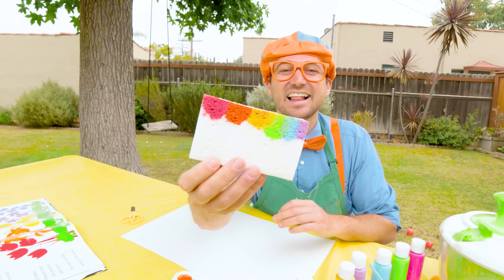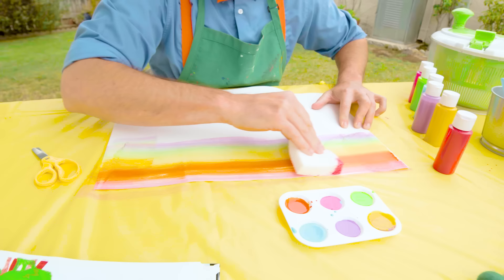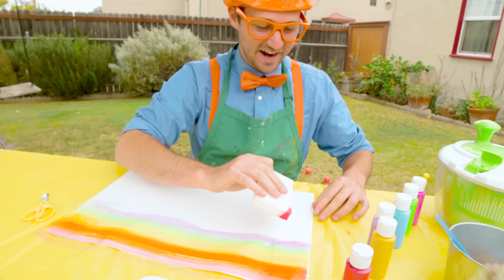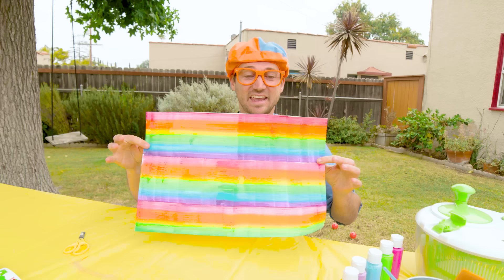Now for the fun part — push it down right here. Whoa, look at that. And you do that same thing many times in a row, all the way down. So I'll do that now. Whoa, that is so beautiful, check it out! I'm actually going to set this over to the side so it can dry — it's a little wet still.